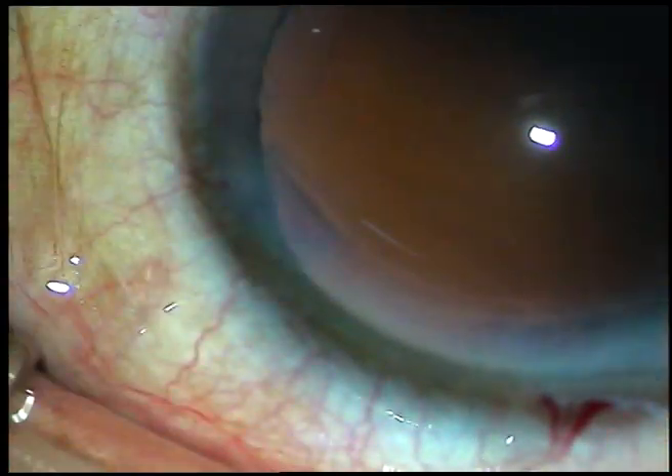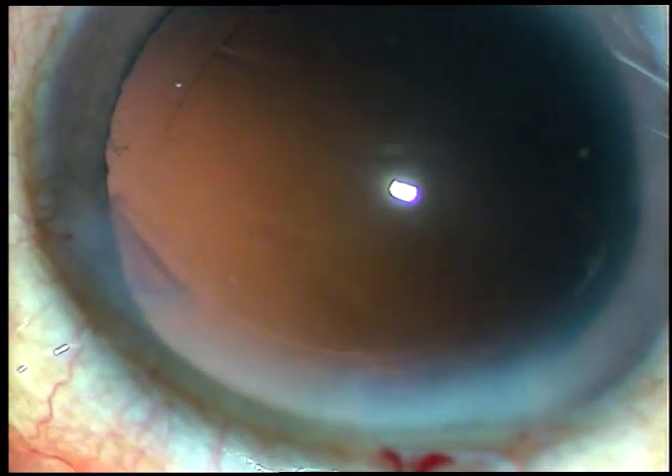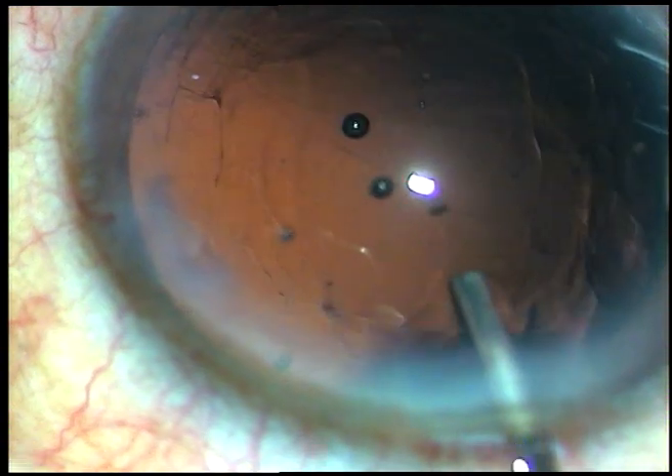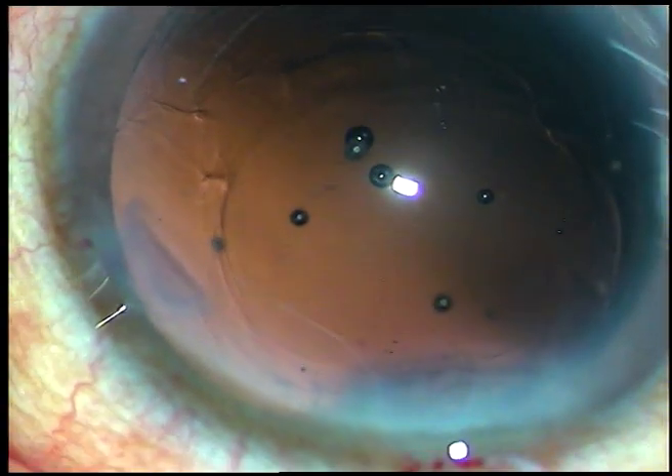Inject viscoelastic substance. Cortical cleanup has been done. Now inject viscoelastic substance to fill up the anterior chamber and the capsular bag.